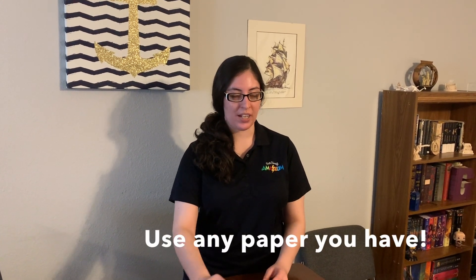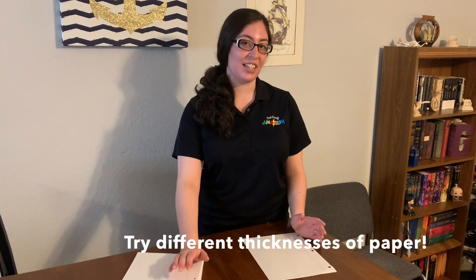Hi, my name is Gabriella and I work at the Amazium. Today I'm going to show you an activity we do, which is making paper airplanes. I just have some lined notebook paper, which is what I have at home, but you can use whatever you have at home — you can try using different kinds of paper.